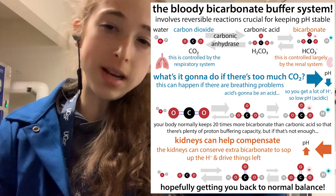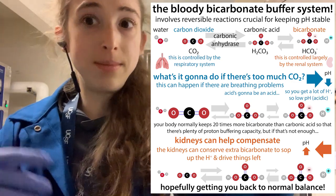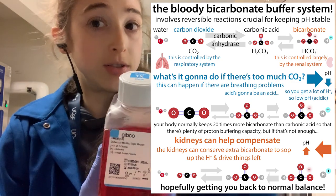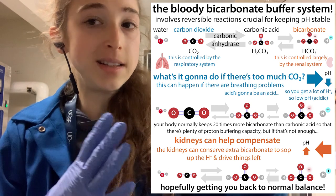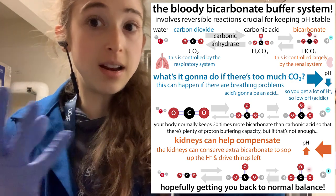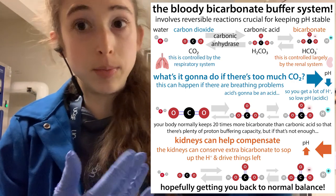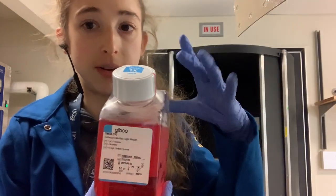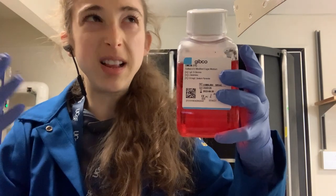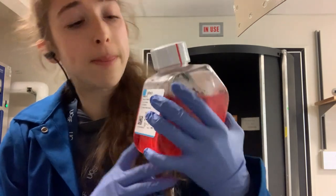When media turns orange or yellow, it's time to either change out the media — just suck it off and add new media — or potentially split the cells, dilute them, and replate them in fresh media. If the pH gets too high and you get basic conditions, it can actually turn purplish — a darker color. This can happen if you're working outside of the incubator for a long time because you're not in that CO2 environment. Phenol red is the pH indicator, though there's some push to get away from it — it can mimic estrogen and interfere with a couple of things.